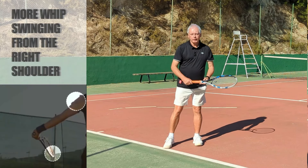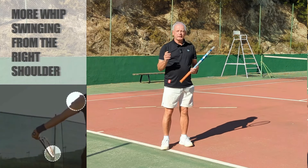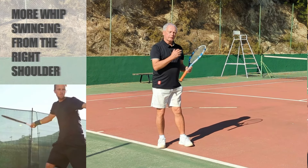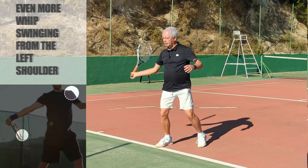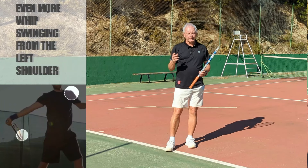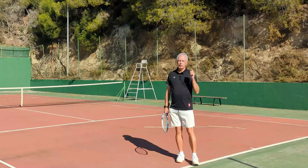Let's add another link of the chain and swing from the right shoulder. From the right shoulder I can feel much more speed and hear a different sound the racket is making. Going further, the left shoulder becomes the next step — swinging from the left shoulder gives a whole rotation of the body. I can feel and hear the racket whipping through the air, creating more power and more spin.